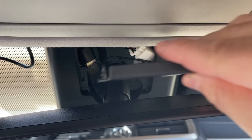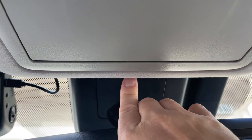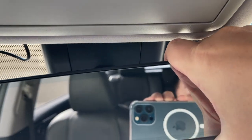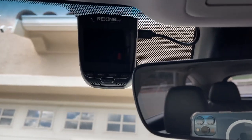Once everything is tidied up, you can test it again. Notice the cover orientation — position it and press, just like that, and it goes back in. Everything should be tidy and the cover should not fall off. Then adjust your rear view mirror to the position that fits you best.